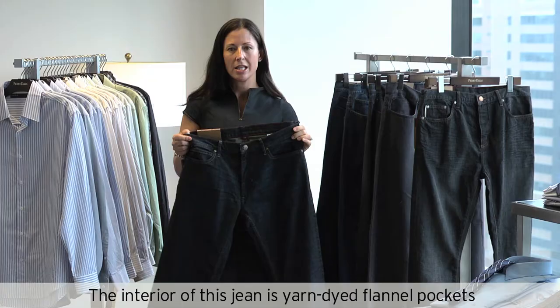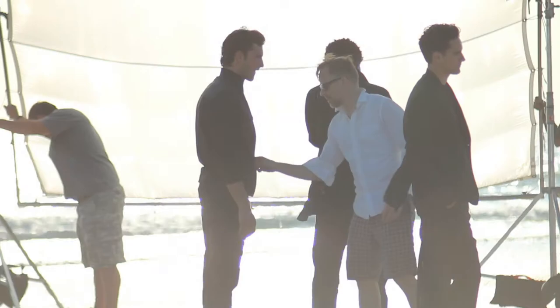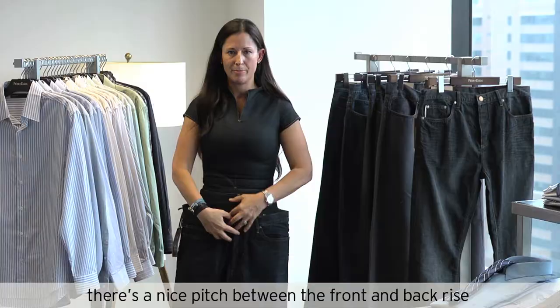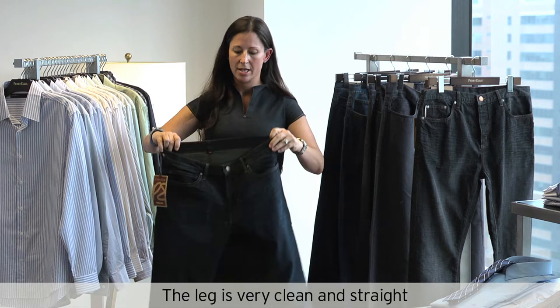This is our slim fit. The interior of this jean is yarn dye flannel pockets. Our slim jean is accommodated by the fact that our fabric here is a comfort stretch. The comfort stretch sets on your waist. There's a nice pitch between the front and the back rise — a very slimming detail. The leg is very clean and straight. This fabric is a pure indigo fabric, ring spun in the warp, which means there's an element of durability that will allow you to wear this jean over time.